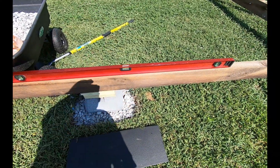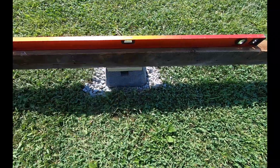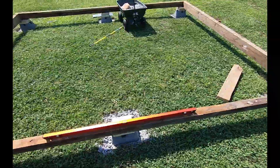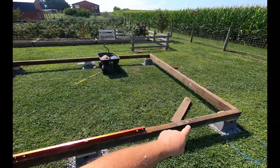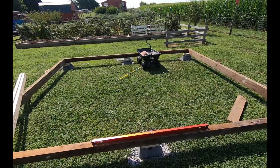We got this one level. Now we'll go over to this other side. That one's level already, so I'm going to place a pair of shims under each corner to lift this up a little bit.